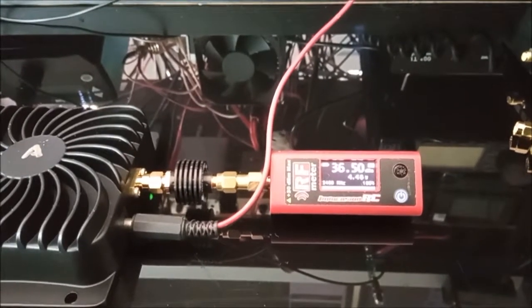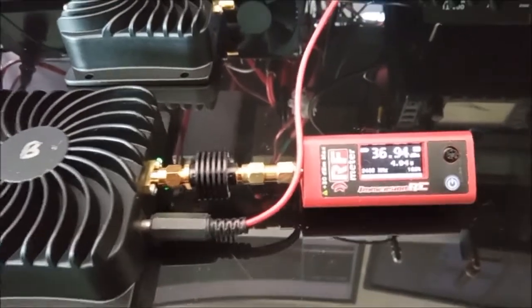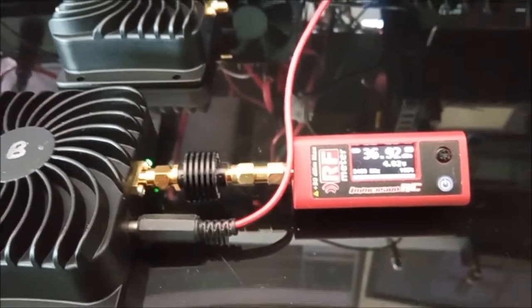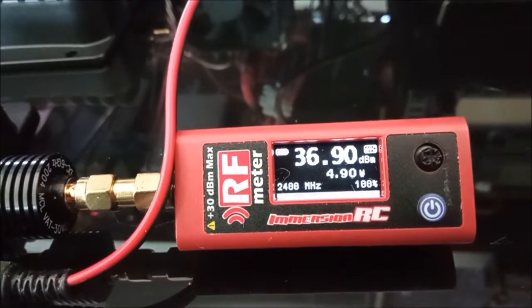That's the output power from the first amplifier. The second amplifier - amplifier B - it's giving a little bit more: 36.9 dBm, so about almost five watts.